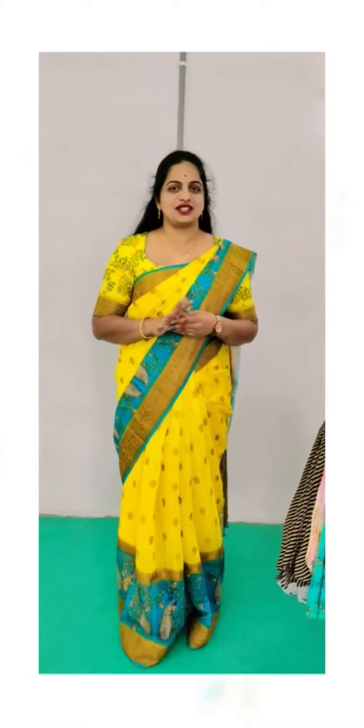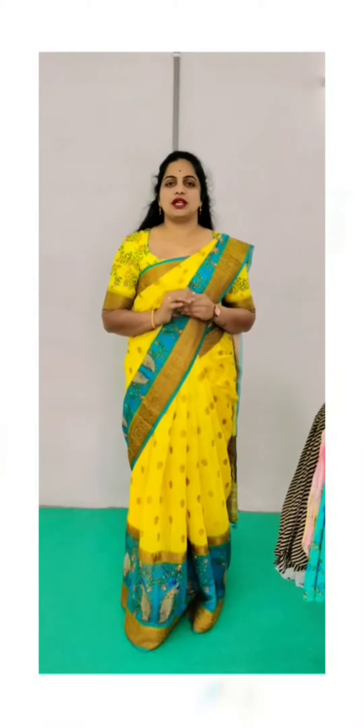Hi, welcome to Vasanthi Creations. I will show you a simple, normal daily office wear.